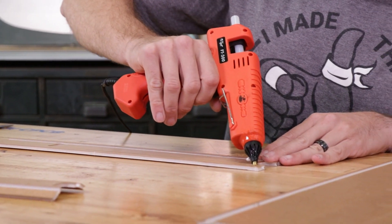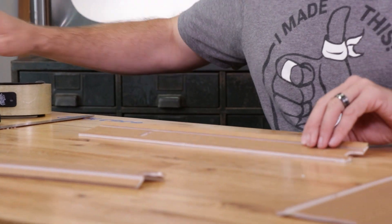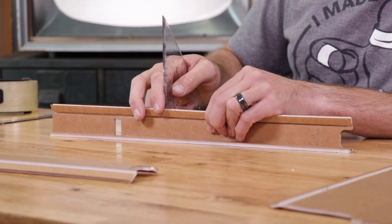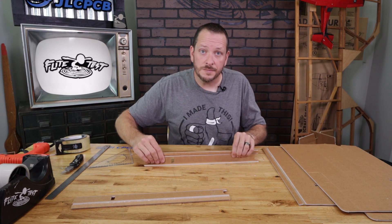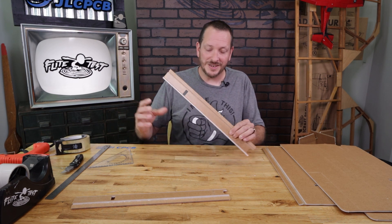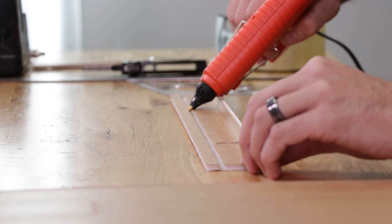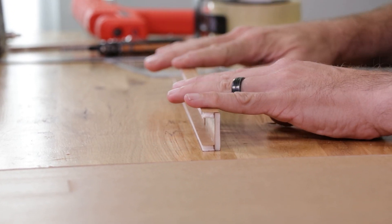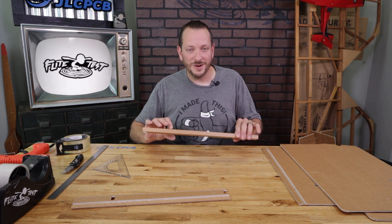I'm going to start my bead of glue at the bottom of the top plate, starting and stopping about a quarter inch from the edge. I'm going to fold this up 90 degrees, using the triangle square from my crafty kit to hold it at 90, and press firmly against the table to get a nice crisp edge. After about 30 seconds we can do the other side — again starting and stopping about a quarter inch from the edge, back up to 90 degrees, pressing down firmly. That's one spar; let's go ahead and do the other one.